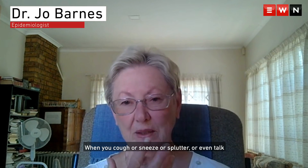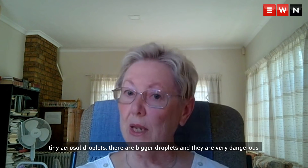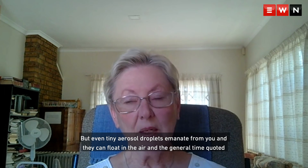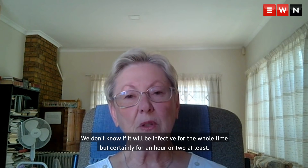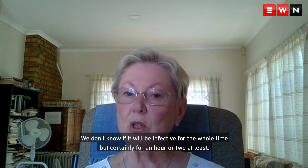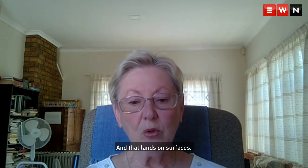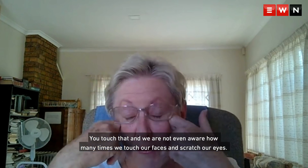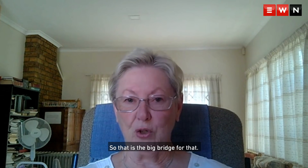When you cough or sneeze or splutter or even talk, tiny aerosol droplets — and bigger droplets which are very dangerous because they contain a lot of the virus — emanate from you and can float in the air. The general time quoted is three to four hours. We don't know if it will be infectious the whole time, but certainly for an hour or two at least. That also lands on surfaces, and we are not even aware how many times we touch our faces and scratch our eyes — so that's the big bridge for transmission.